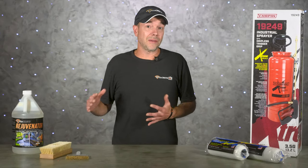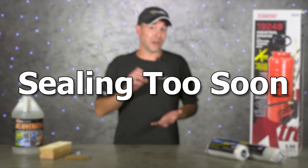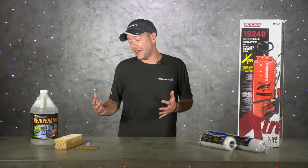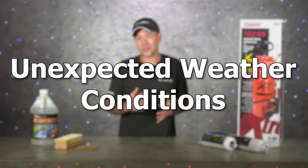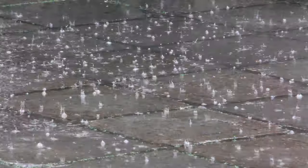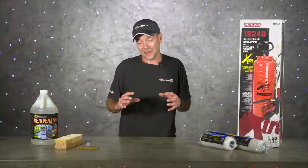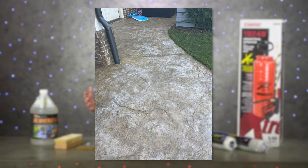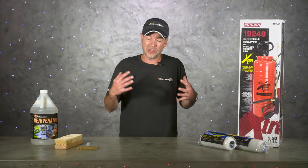Another problem is sealing concrete too soon after it's been poured, which usually ends up trapping moisture under the sealer and generally shows up as big white spots. Unexpected weather conditions are also an issue — getting caught in the rain while sealing stamped concrete will leave noticeable white spots the size of raindrops. Direct sunlight and high temps can also cause problems on stamped concrete, usually leading to bubbling.